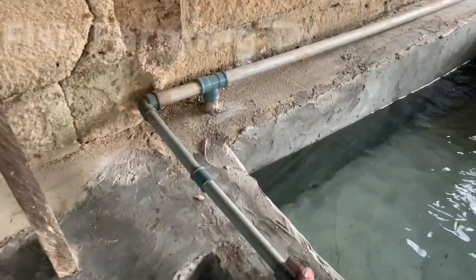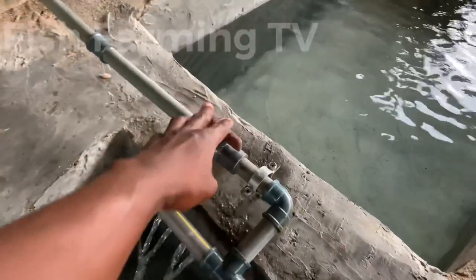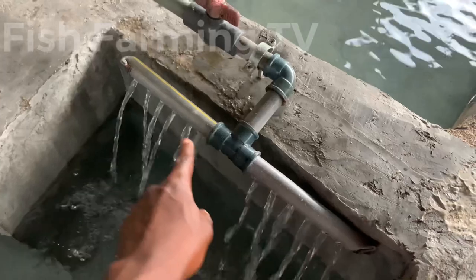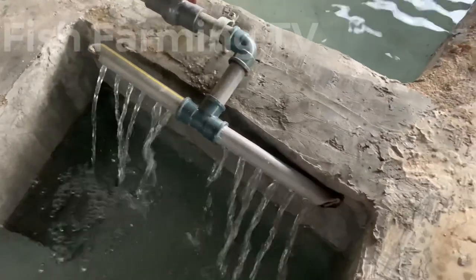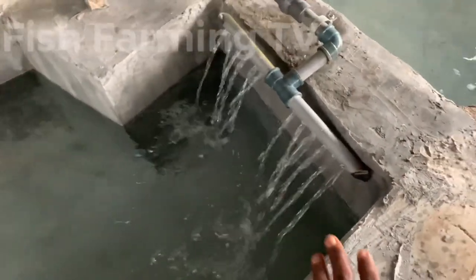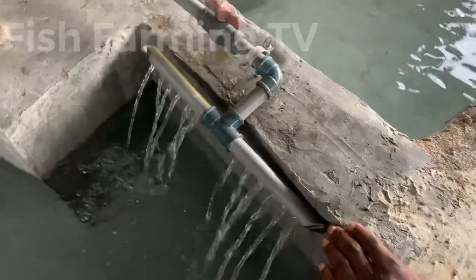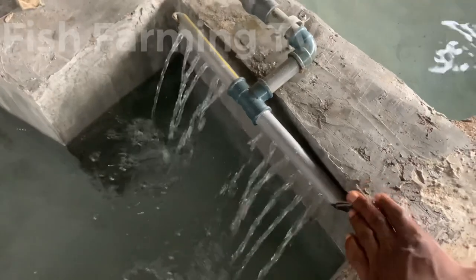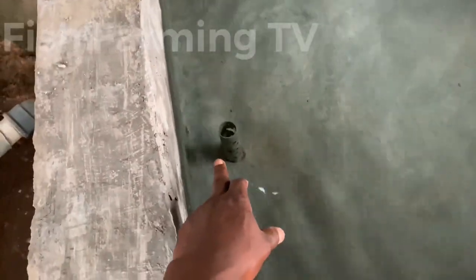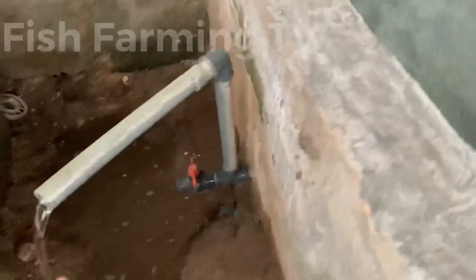This is the inlet system of the water. It has a ball gauge and a pipe that is perforated from this end to this end. The flow-through system is mounted at the end of the edge of this pond. As this water is entering here, it's leaving from this end of the pond.